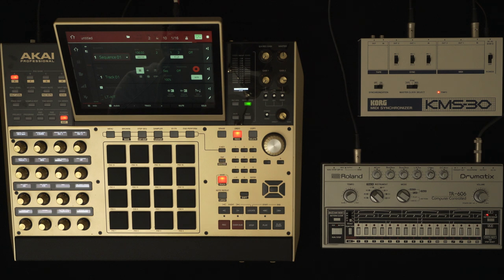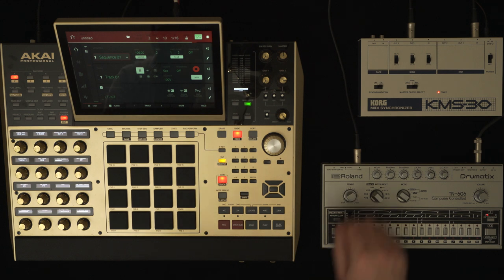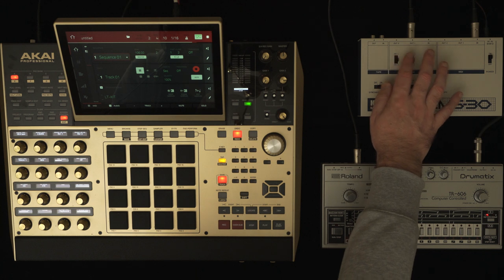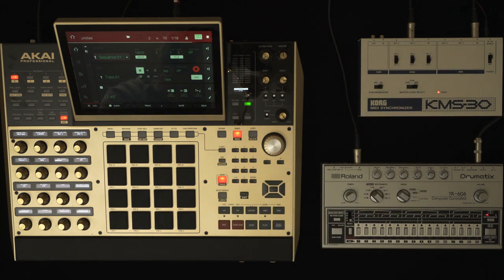The last thing you need to worry about on the KMS is the PPQ switches marked 24 or 48 — set those to 24, otherwise a setting of 48 will play your DIN devices at twice the speed.